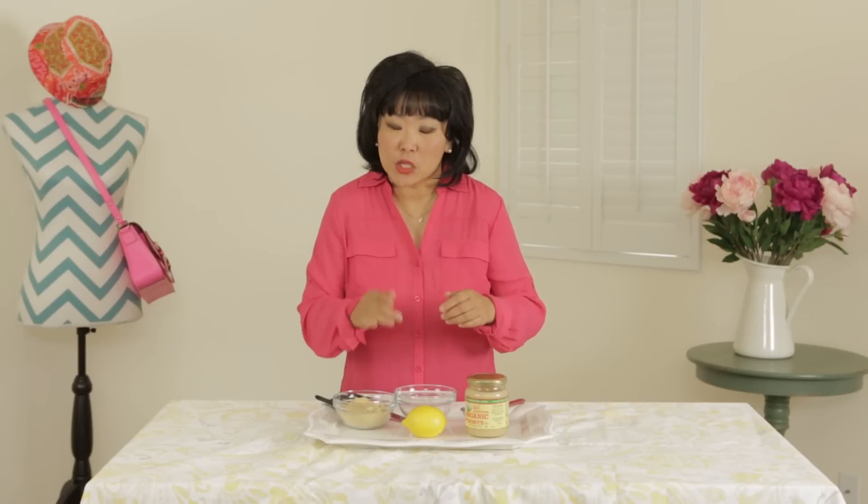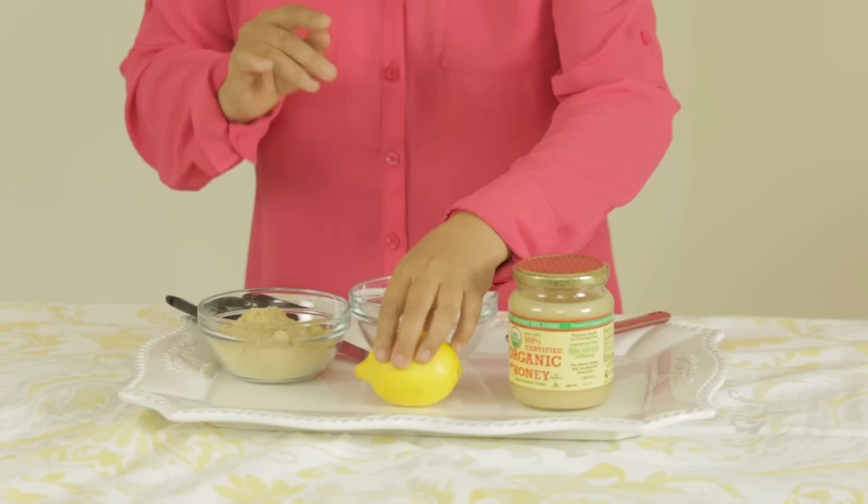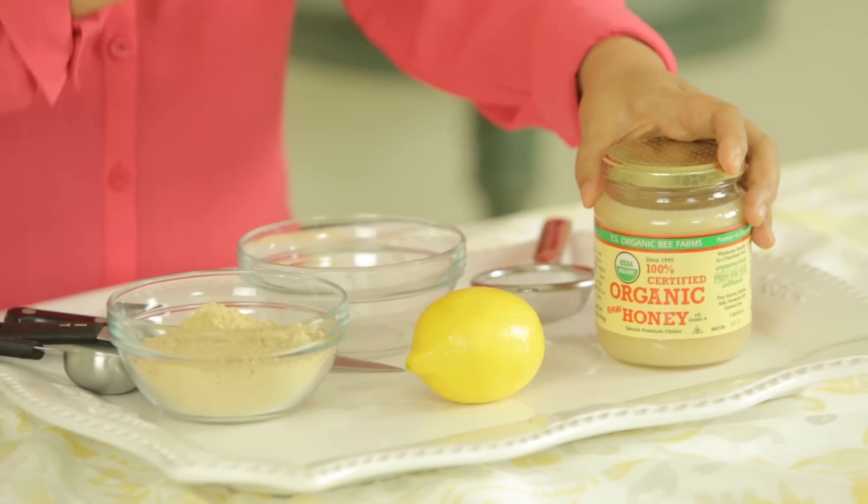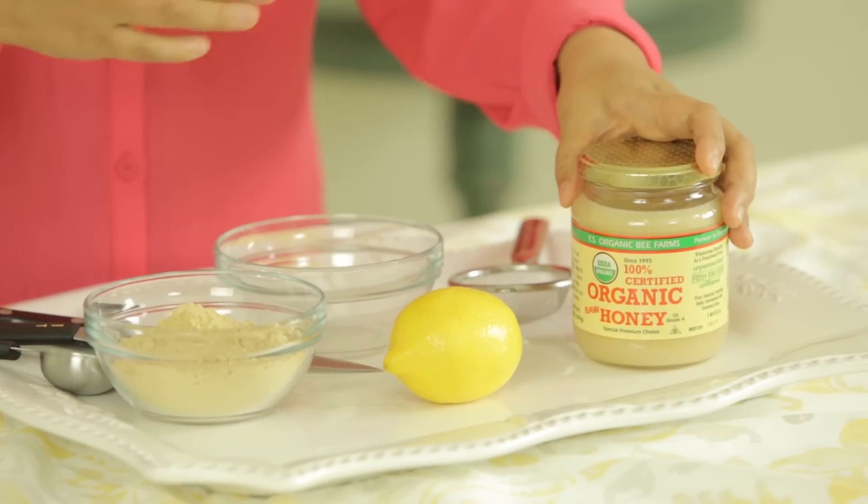If you can't find it in your local market, then just get it online. The other two ingredients you're going to need are one fresh lemon — we're going to squeeze the juice of the lemon to give it that nice freshness — and then you're going to need some raw organic honey. You want to make sure you get the raw honey, not just for its nutritional value, but also for that thicker texture, because it's going to turn into a mask.